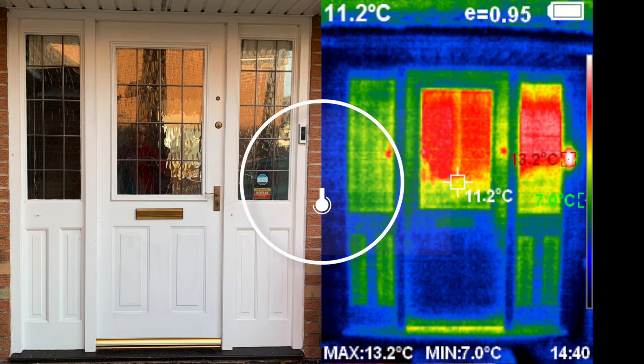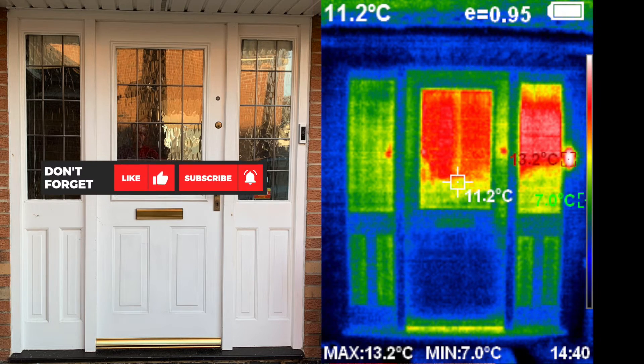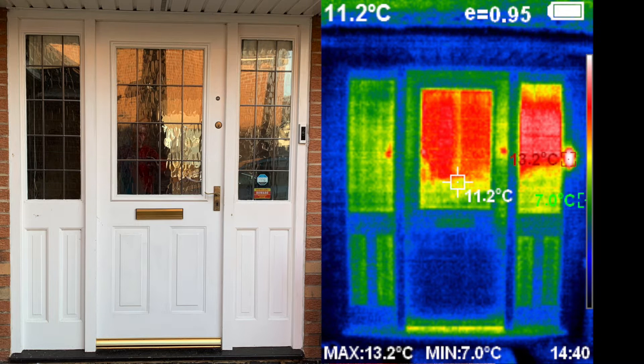The house will be around 20 degrees centigrade on the inside with the heating on. Outside temperature was around 7 degrees Celsius when this photo was taken. To use thermal imaging to find missing insulation and energy losses, the difference in temperature between the inside and outside of the building should be preferably at about 10 degrees centigrade. The brighter the colour the more heat; the darker the colour the less heat.